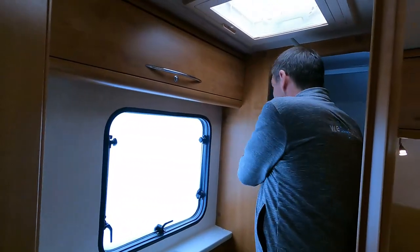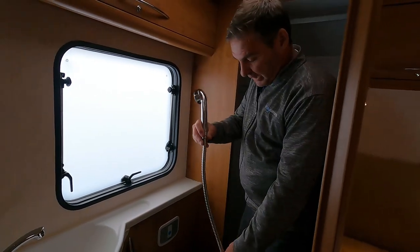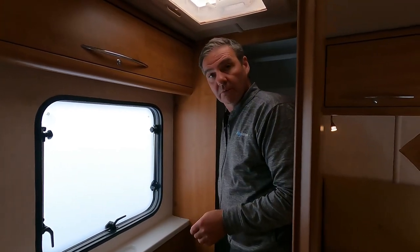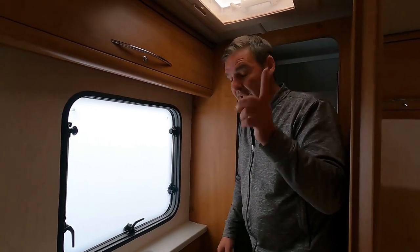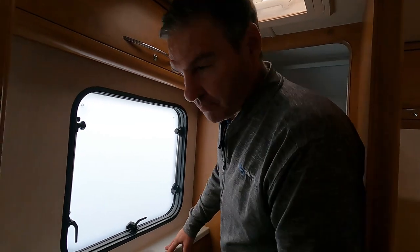Do exactly the same in the bathroom. If you have a shower, drop the shower head down into the tray — if it's hanging up you're creating a water trap. By putting it all the way down, everything drains downward. Also flush the toilet, because any water sat in the flush needs to be flushed through. If it's operated by the pump, that's covered; if it has a separate water tank, drain that out too. Also drain out the cassette toilet.